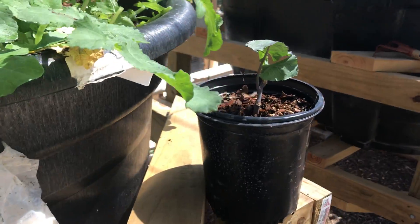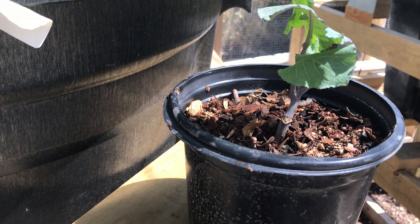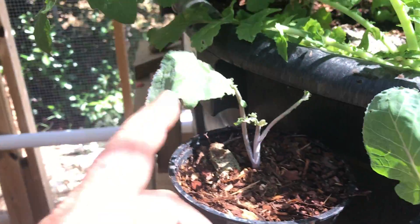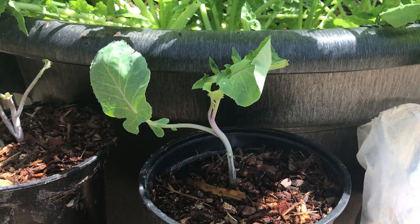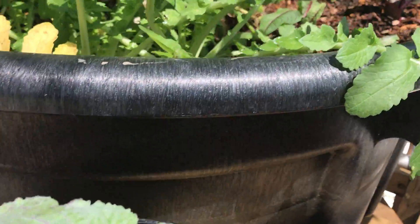I've got them in here. This is mycorrhizal fungi from Sustainable Agriculture Technologies that I recommend. One of the reasons I came out here today was to add a little bit to these pots, along with some 4-4-4 Dr. Earth, to get these guys off to a good start. Hopefully we won't lose this one. I'm going to give one to my buddy David so that we have some redundancy — he's got a good place for one and he loves collard greens. Start spreading the addiction even more on these tree collards.